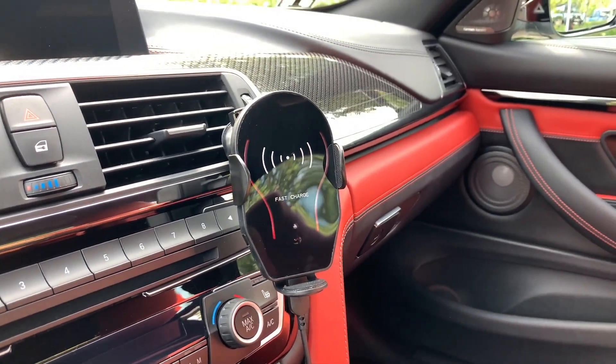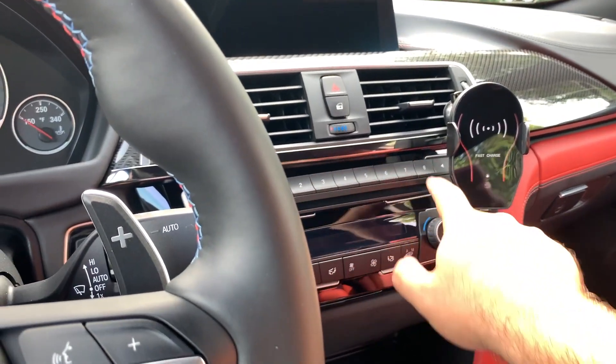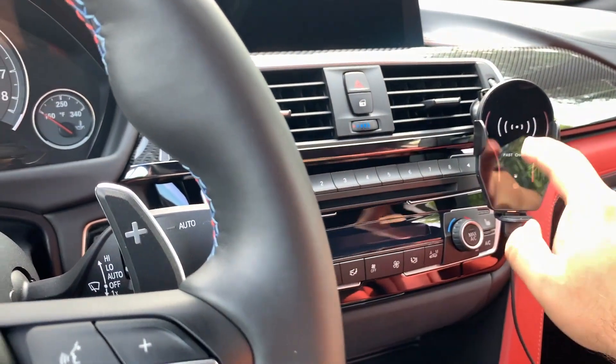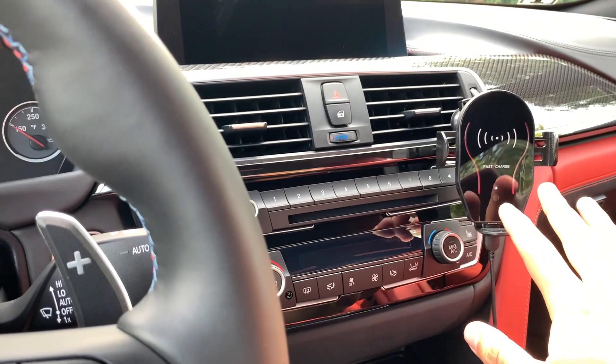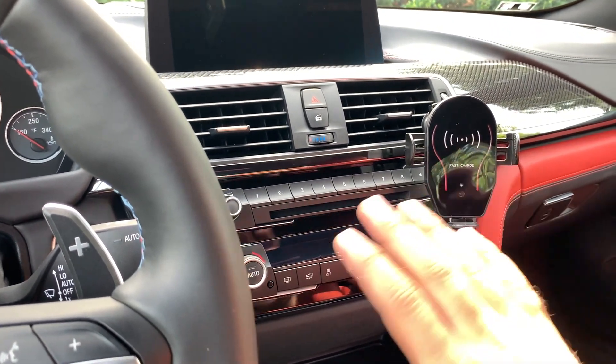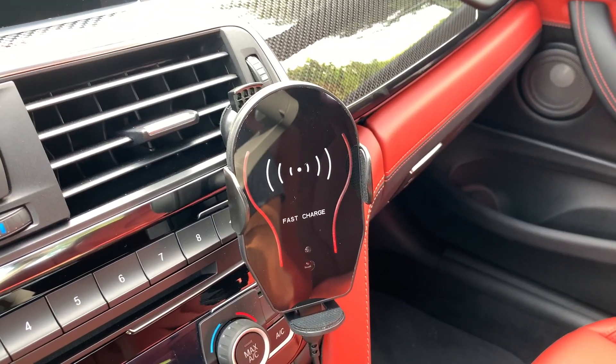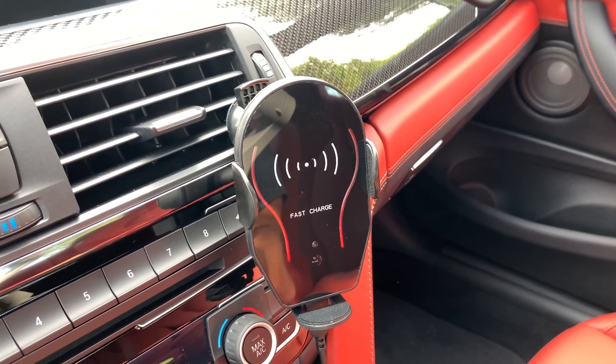A huge bonus with this phone mount and charger is that the lighting they used — the orange-red light — matches perfectly with the rest of my interior lighting. At night when everything lights up it's that exact color, which makes this mount and charger look very OEM. When you're driving at night without a phone on there, everything just blends in and it looks very cool.